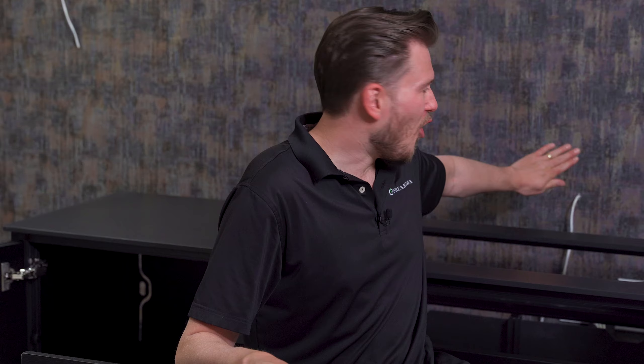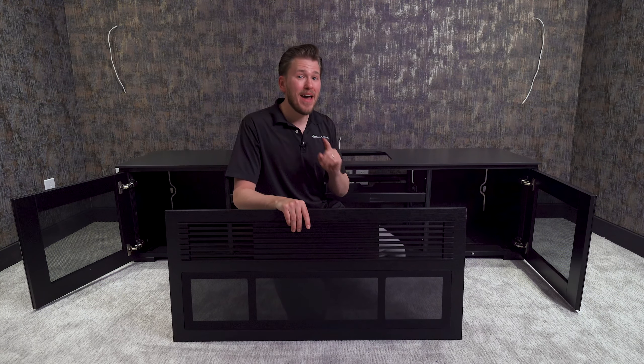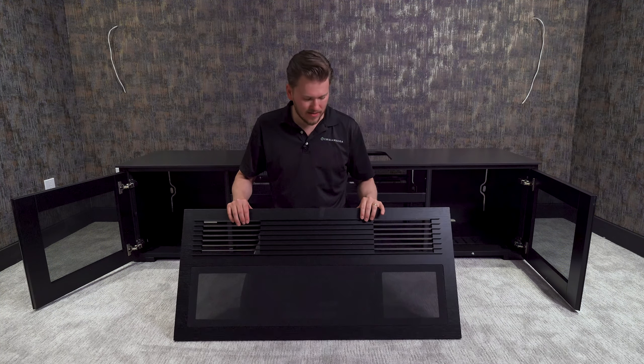This is the Dream Media Man Cave Makeover, so we are going to take it a little bit above and beyond. We're going to be mounting our center speaker to the wall at ear level so that we maximize the potential of our system.